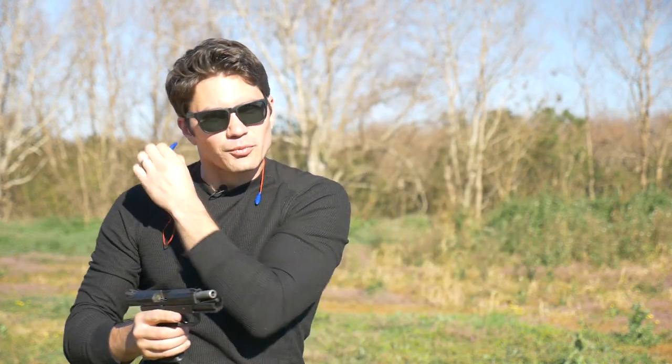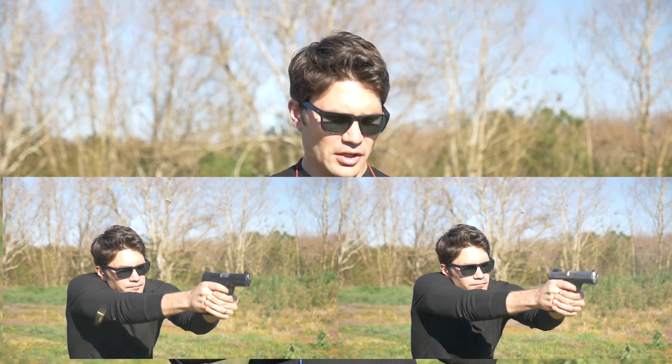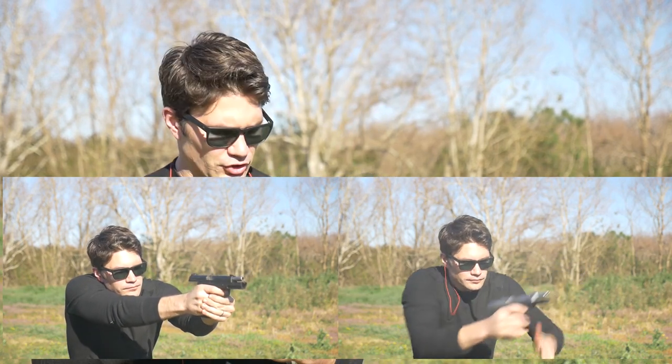I think my inclination was correct. I think that you get a little bit more recoil with the American versus a gun like the SR9, maybe even the Glock. But this is still a sweet-shooting gun.